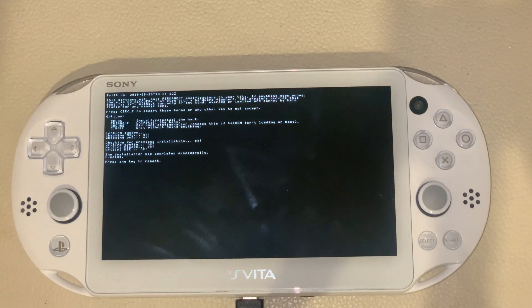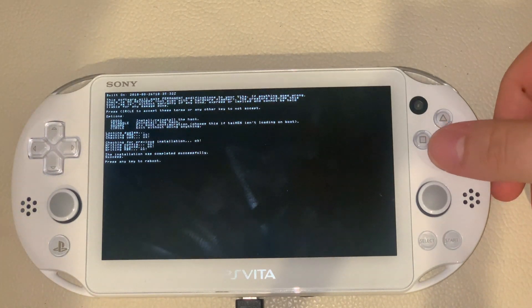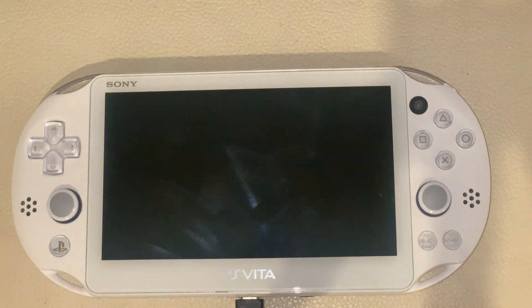We're installing it. It's actually very fast — it's done. Press any key to reboot. Now it's rebooting.